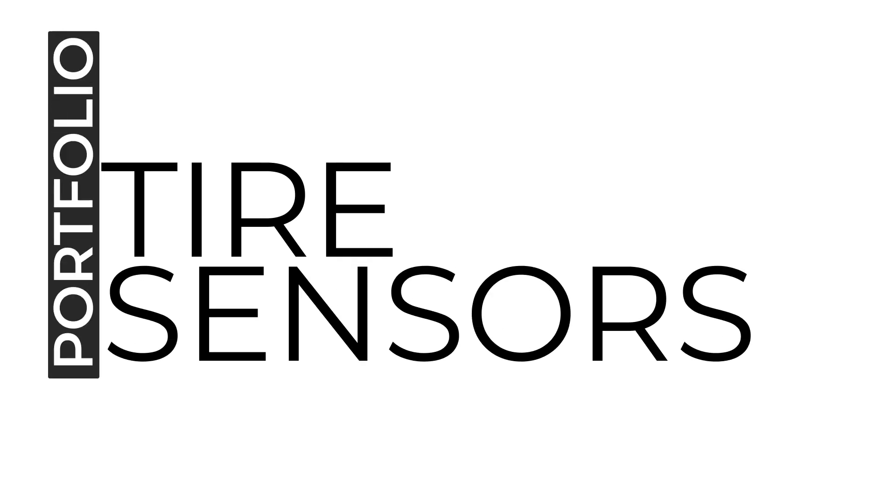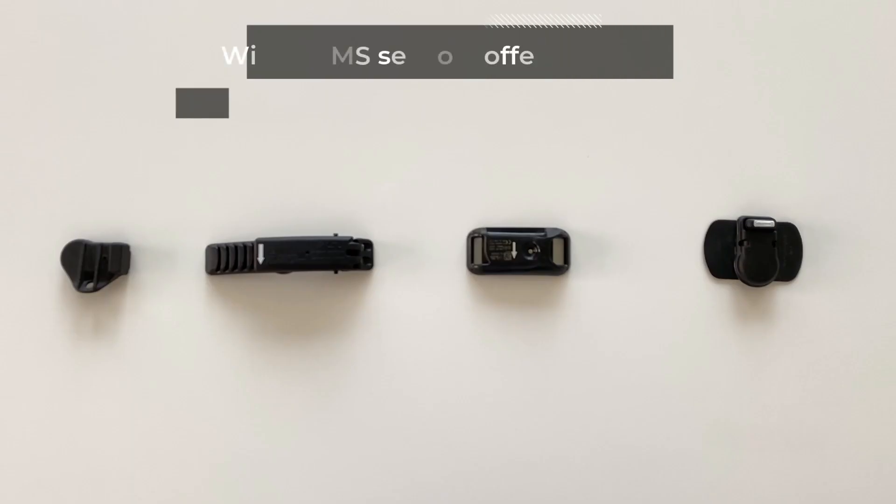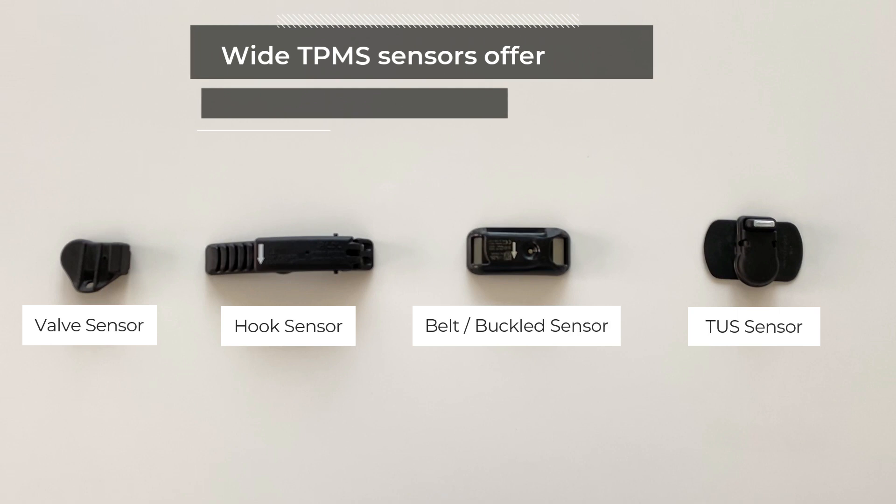LDL Technology offers a wide range of tire pressure monitoring sensors for truck, trailer, and bus markets, from valve to tire applications.